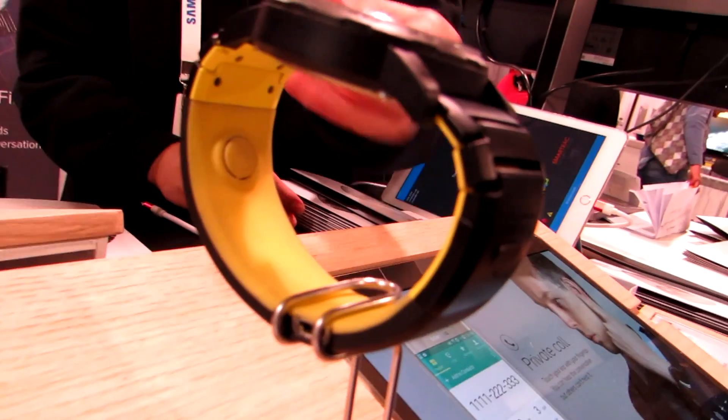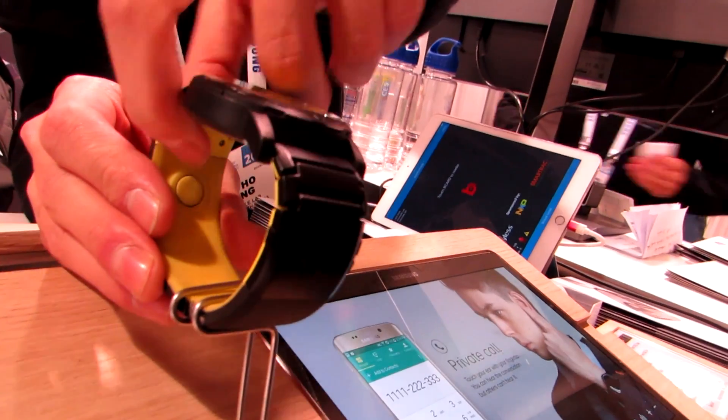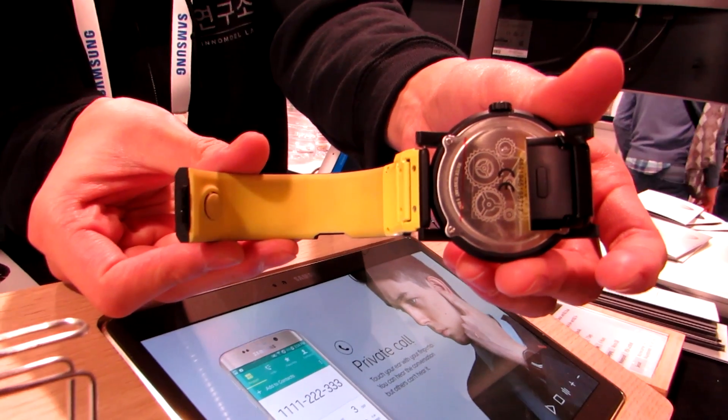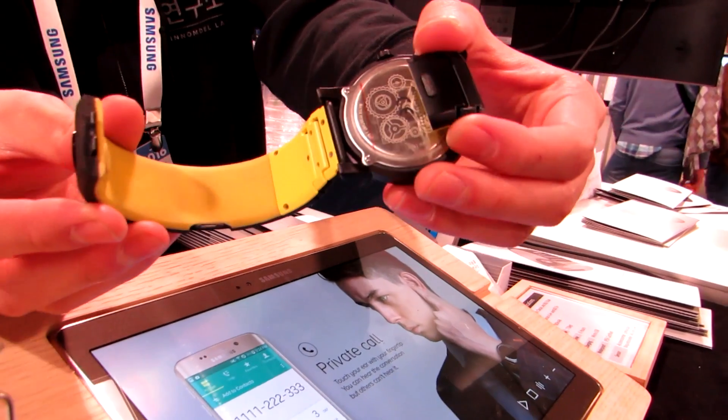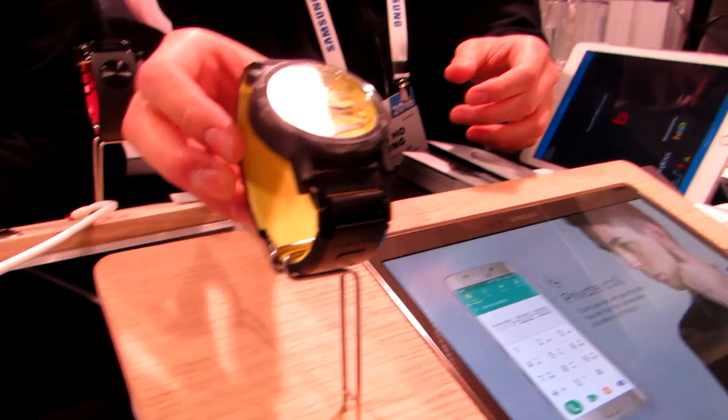Looking at the device itself, you can see this is where it vibrates, and it looks like a regular watch that nobody would necessarily even know you're wearing a headset. So that's a quick look at Tip Talk, coming to Indiegogo for a crowdfunding campaign in March, and possibly coming to market later in the year if that is successful.